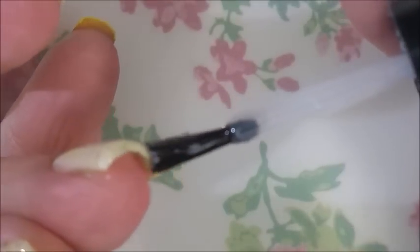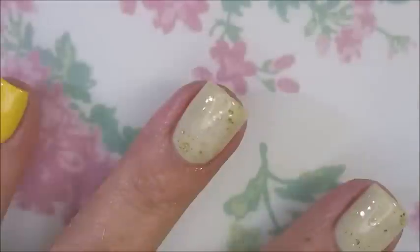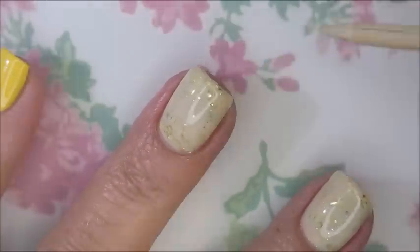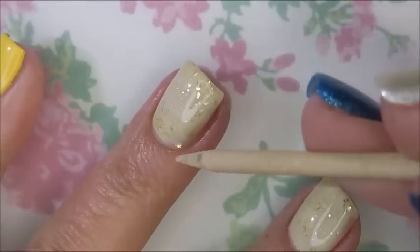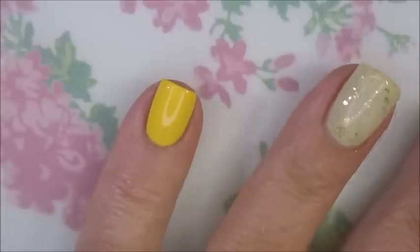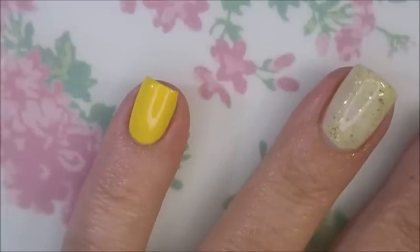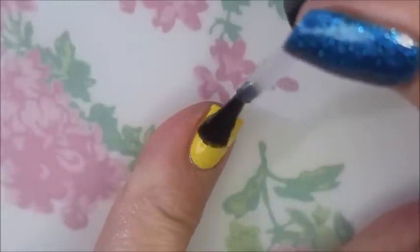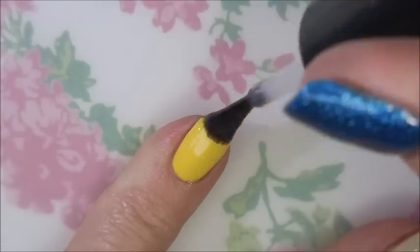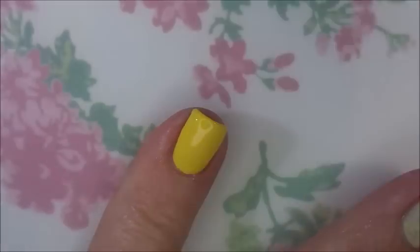I'm applying some Posh Top Coat to this manicure because it was getting kind of late, so all I was going to be able to do this evening was get them painted with the base colors. I'm painting them this way, and then I'm going to wear it to work, and then the next night I will do the stamping. You guys don't have to wait for that because of the magic of video — we're going to wrap this top coating up and then jump right into the stamping without skipping a beat.